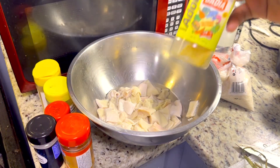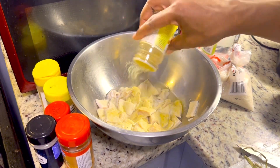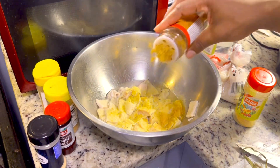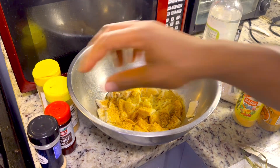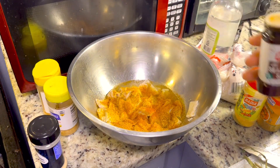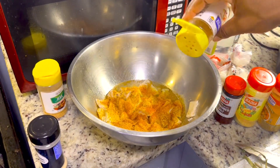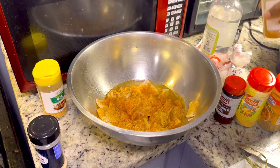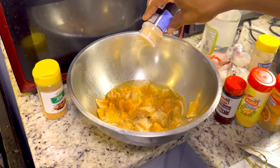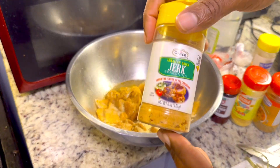Let's start off by seasoning our tripe. We already cleaned our tripe, now we're going to season it up. Add some Abora, some chicken seasoning — even though it's not chicken — some seasoned salt. Add some all purpose seasoning, some garlic powder — this is garlic powder, not fresh garlic. Also add some juice seasoning.